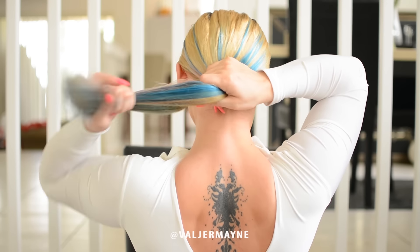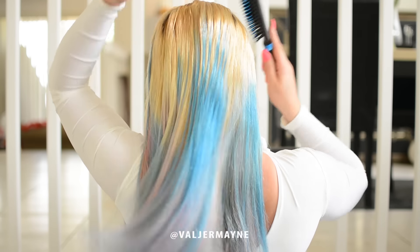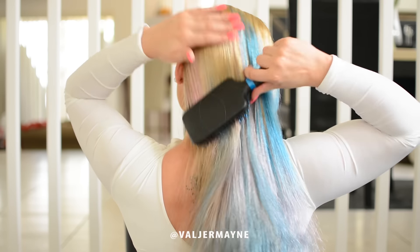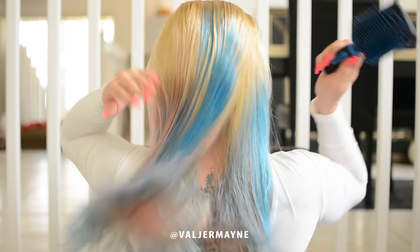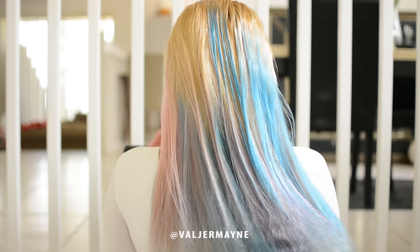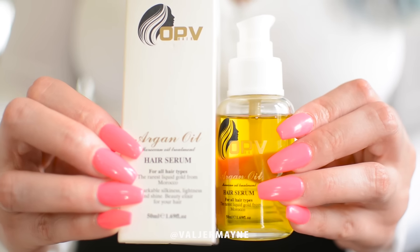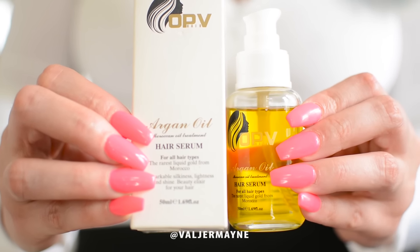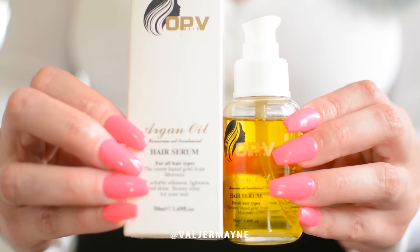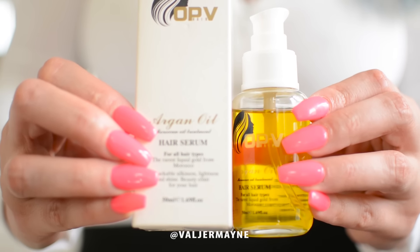Hi guys, make sure that you make your hair nice and smooth — brush it all day. After you brush it, use my favorite argan oil that I use in every single hair tutorial I do. You can use any one you want, but I recommend this one. Use this before you start braiding or doing any kind of hairstyle on your hair.